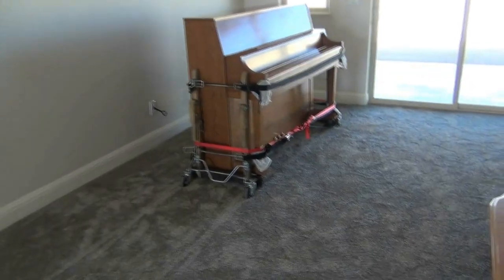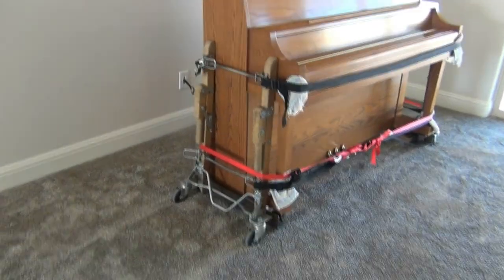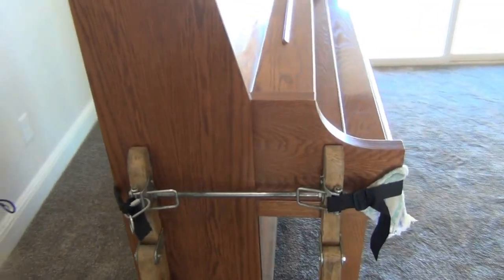Now we've got it in the new house. We are going to remove the straps, lower it down, and roll it into position with the wheels that come on the piano.